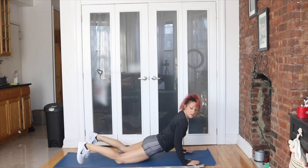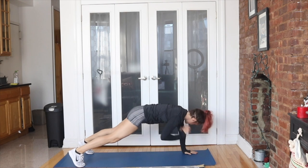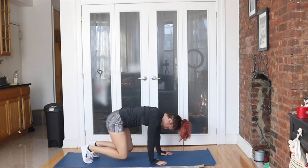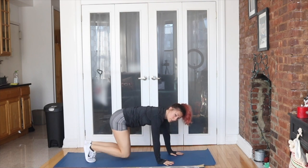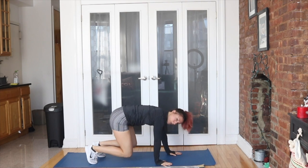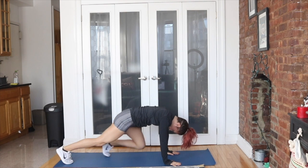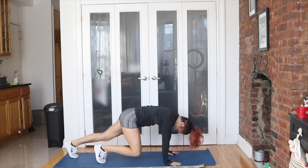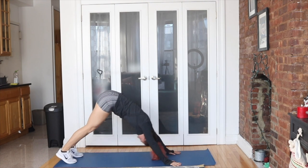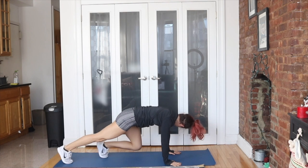We're going to fit in one more. Bring it up. Bear crawl — walk it back nice and slow. Hold your bear crawl. Step back to a plank and back in. Stay with it. Challenge for everybody today. Four, three, two, one.